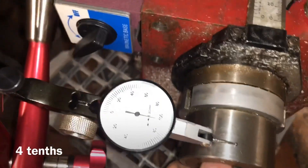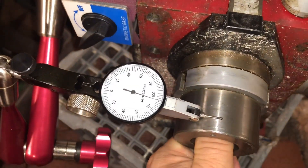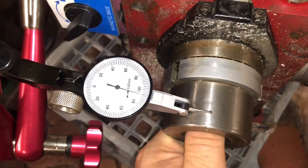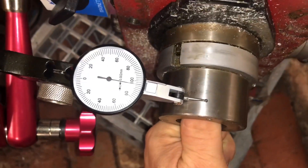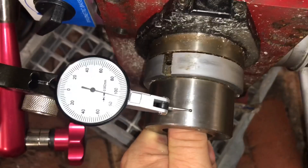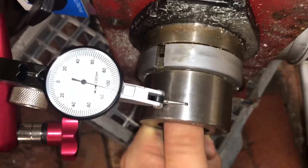Now we're going to look at how far I can deflect at a given position. That's looking pretty good really — I'm managing to deflect the spindle nose virtually nothing. So that tells me that spindle's in really good shape.